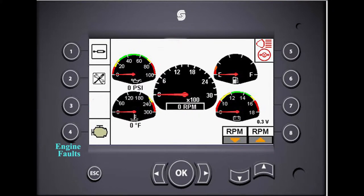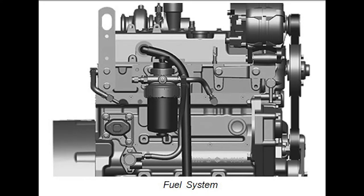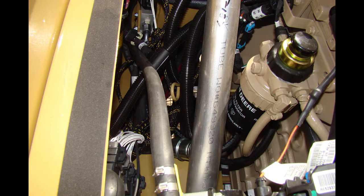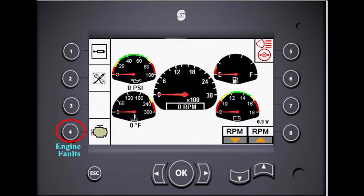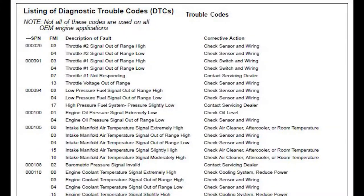A yellow warning indicator will flash to the right of the number four button when there is an engine fault. If this happens, move the machine off the beach into a safe place as soon as possible. Most often this alert means that the pressure in the fuel line is either too high or too low, which may indicate a plugged filter or a broken fuel line. Press the number four button to go to the engine fault screen, where you will see a fault code specific to the John Deere engine. Refer to the troubleshooting section of the John Deere engine operator's manual for more information and instructions for resolving the issue.